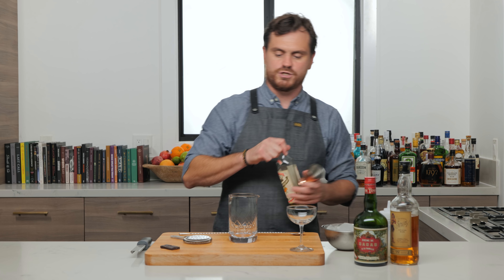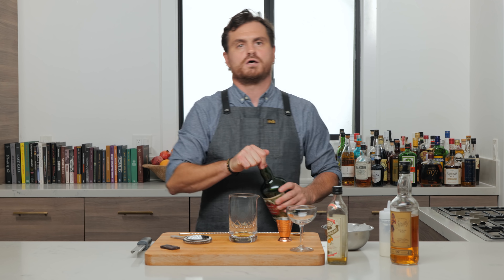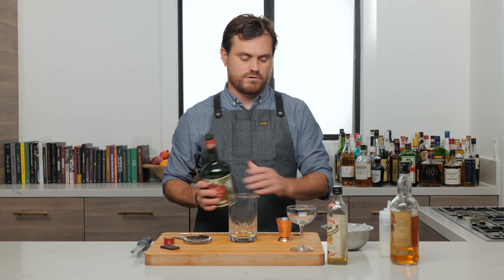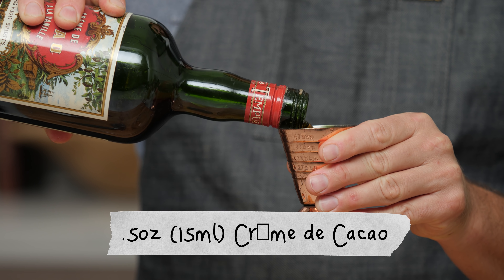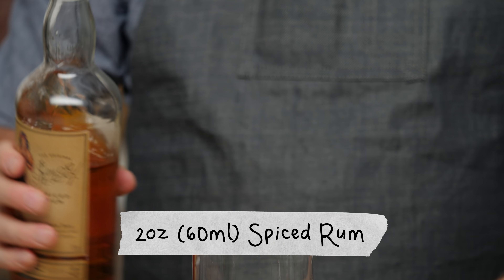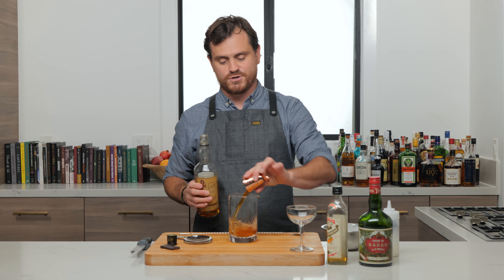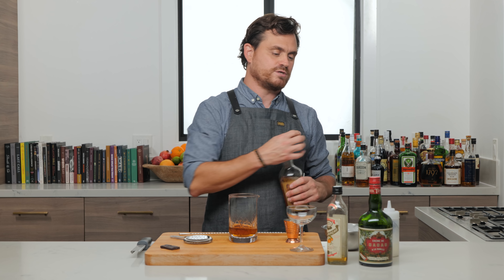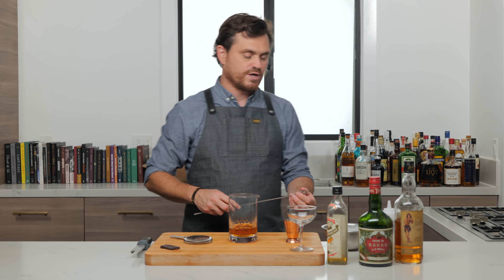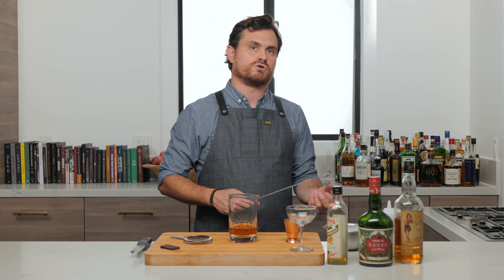First thing we're going to do is a half ounce of dry curaçao. You could absolutely use Cointreau in this recipe if you wanted, and you can absolutely use Grand Marnier as a sub for curaçao. Then we're going to do half an ounce of crème de cacao — I'm using the dark variety. You can also use the light variety if you like. Two ounces of Sailor Jerry spiced rum. Yes, you can use other spiced rums. It's a pretty simple cocktail and it'll go well with a variety of different spiced rums, different orange accords, and also crème de cacaos.